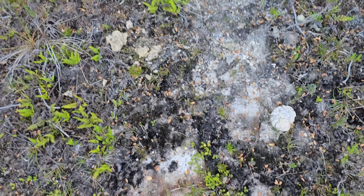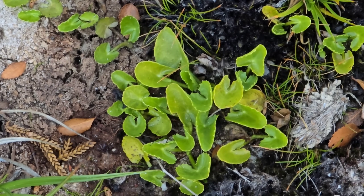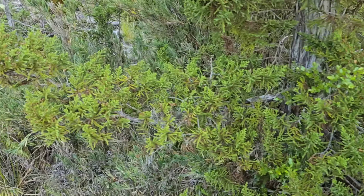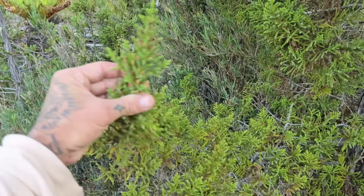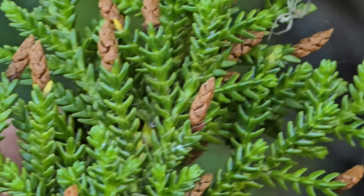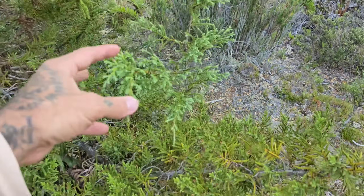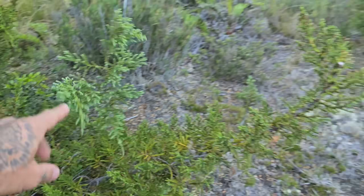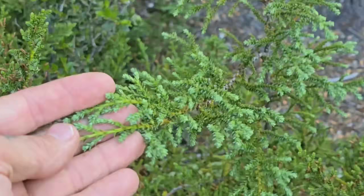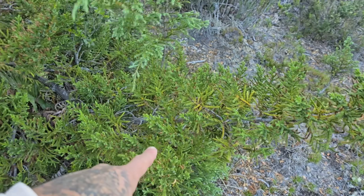This bog is wild. Pilgerodendron uviferum evidently needs a little bit more moisture than the alerses do. Oh yeah, there you go — there's a great comparison: Fitzroyah and Pilgerodendron right next to each other. Fitzroyah is a little bit more blue, probably because of that stomatal banding — it's a little more glaucous.